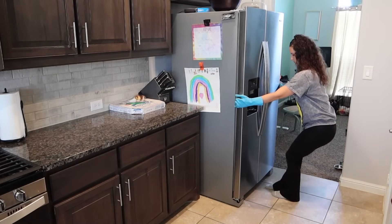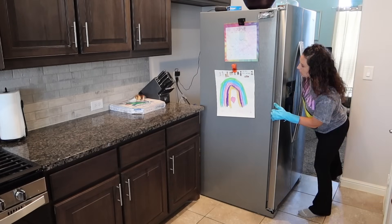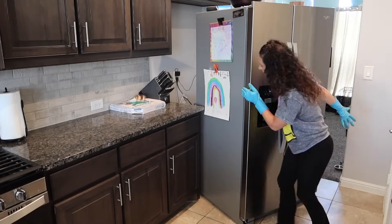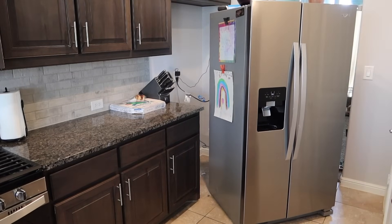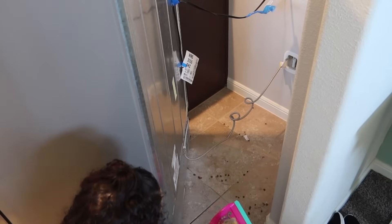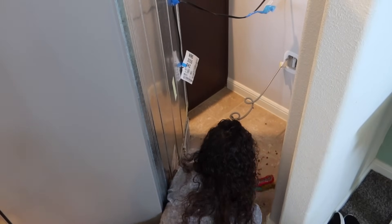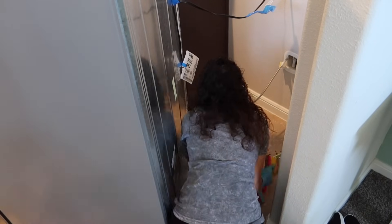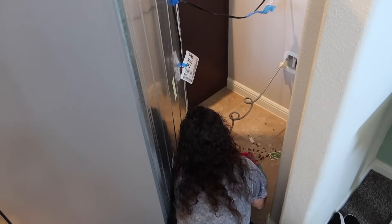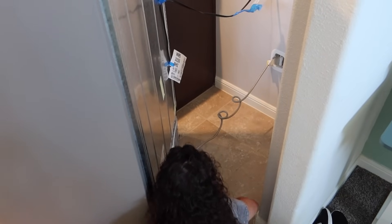Now it's time to tackle the fridge — we're going to clean underneath it and also inside. I wanted to wipe it down since I'm picking up groceries the next day and just wanted to make sure the fridge was clean with space for new stuff. First we pull the fridge out and sweep underneath — I had so much dog food under there. I feed Yoda near the fridge, and my new puppy Stella loves to knock the dog food out of the bowl and eat it off the floor, so that's why there was so much underneath.